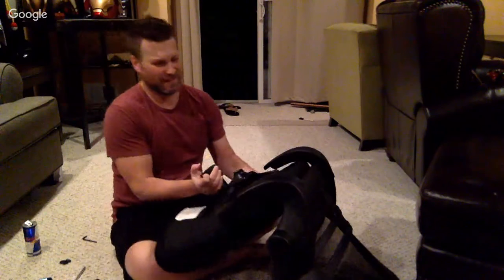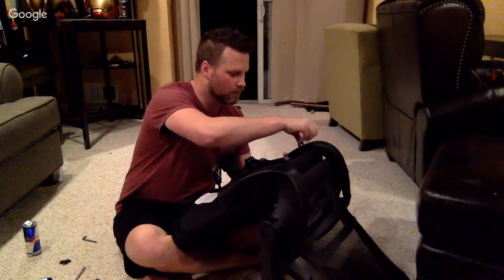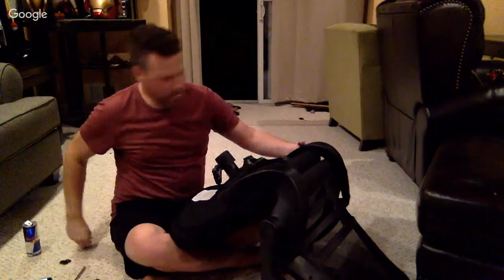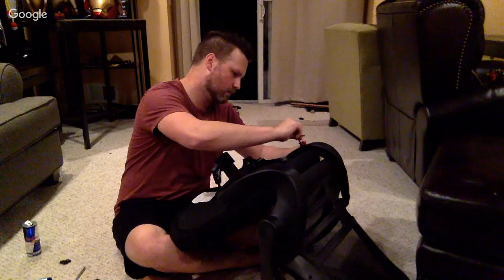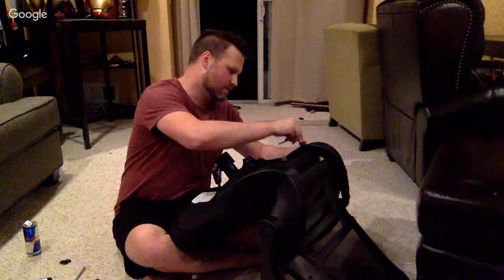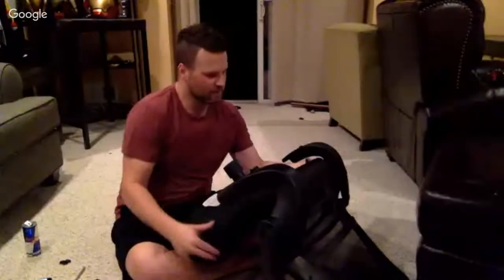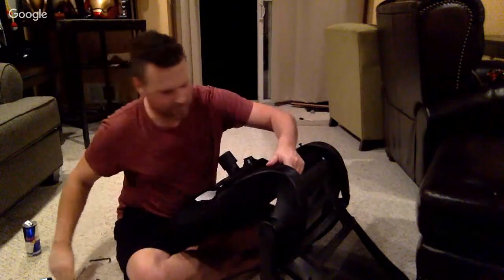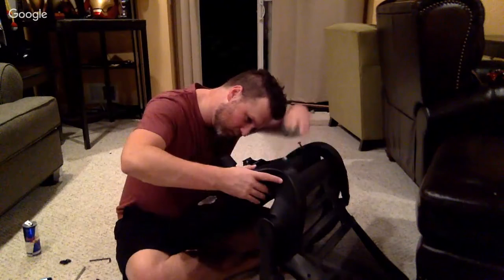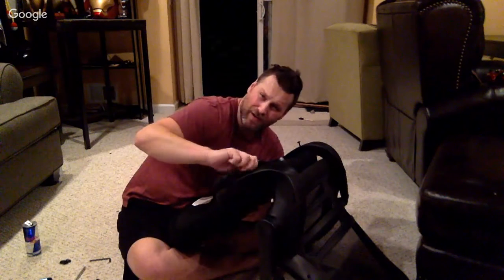Let me see if I can get this together without taking it apart. I put my one screw in. This is such a horrible idea. Am I the first person to ever put together an office chair on a YouTube live stream? I might be — it might be like a Guinness Book of World Records right there for the most boring live stream.